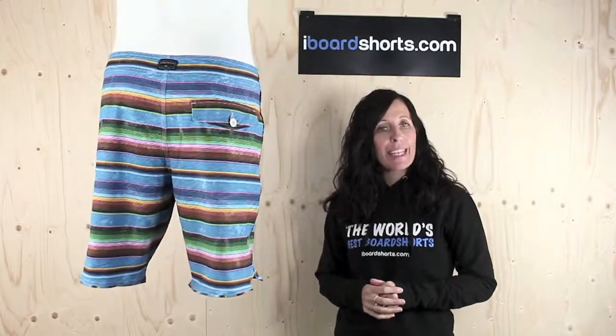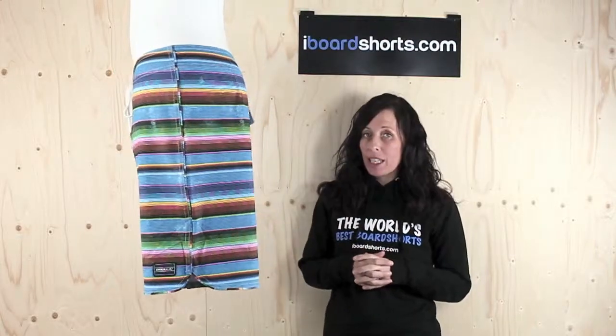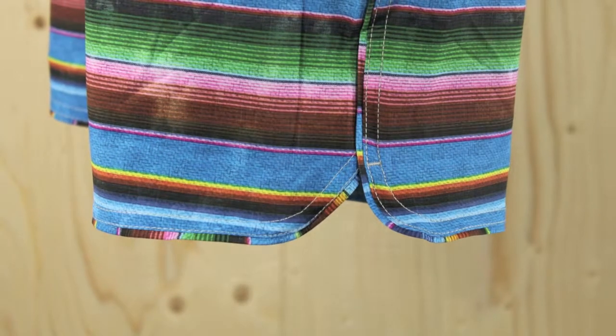Hi there, I'm Tammy at Eyeboard Shorts and here I have another great pair of O'Neill Borders to add to their Freak family. These are the Epic Freak Mexicana Borders in blue. These Borders are Mexico inspired, 19 inches in length and feature a scallop leg so they've got a kind of retro feel to them. They come in a regular fit.